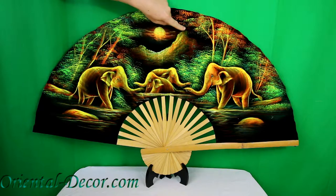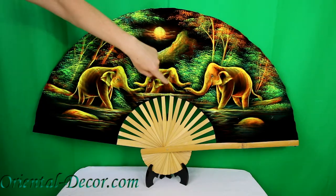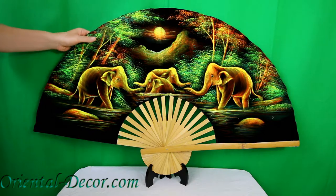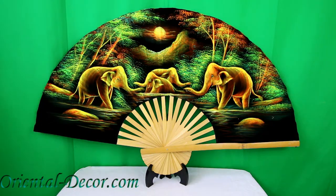Here you can see how the colors really stand out in contrast to the black shade, giving it an almost surreal feel and look — almost like a night scene with the black in the background.